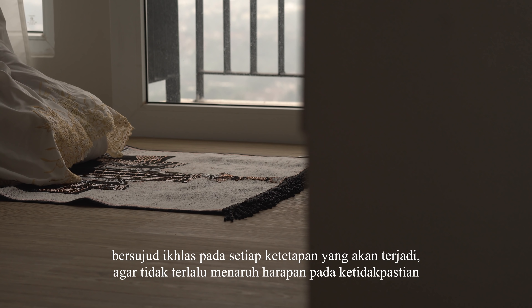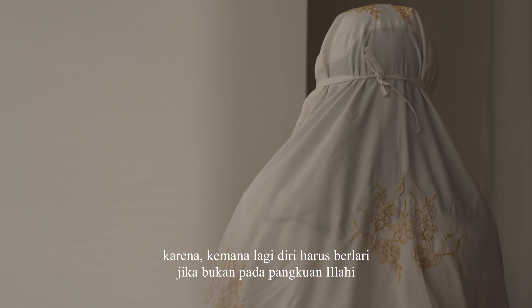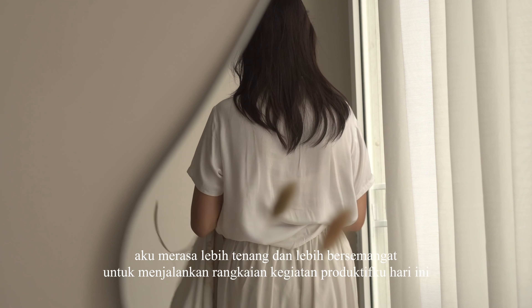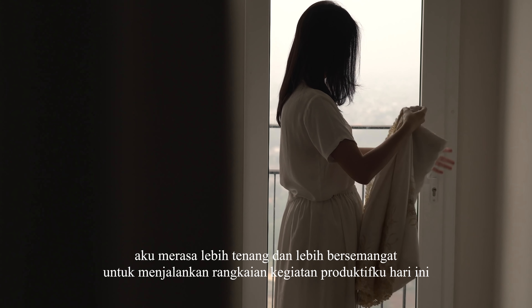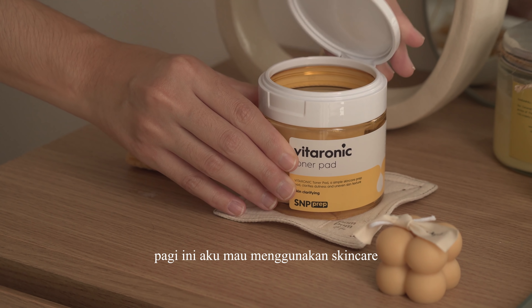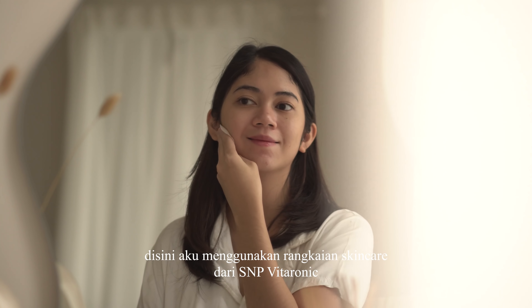Berserah diri kepada yang maha pemilik hati, untuk menyerahkan segala urusan di dunia ini. Bersujud ikhlas pada setiap ketetapan yang akan terjadi, agar tidak terlalu menaruh harapan pada ketidakpastian. Kemana lagi diri ini harus berlari jika bukan pada pangkuan ilahi. Selesai melaksanakan sholat, aku merasa lebih tenang dan lebih bersemangat untuk menjalankan rangkaian kegiatan produktifku hari ini.